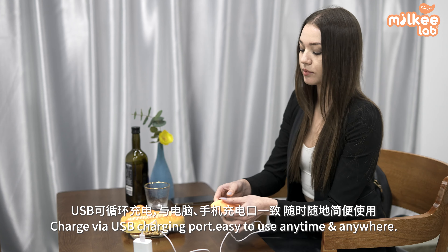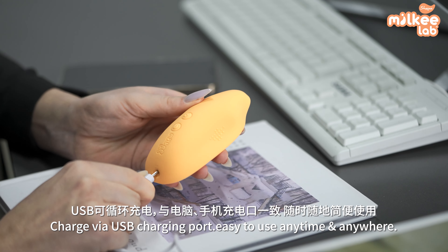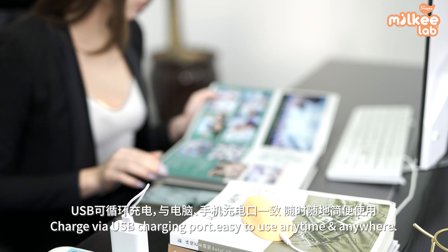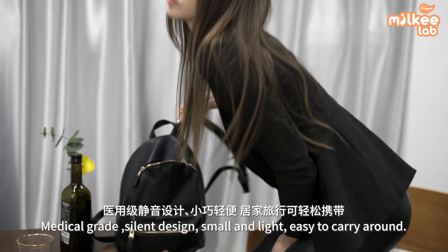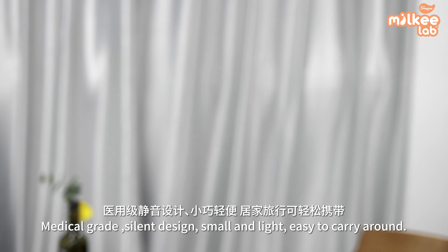Charge via USB charging port, easy to use anytime and anywhere. Medical grade, silent design, small and light, easy to carry around.